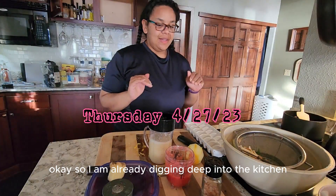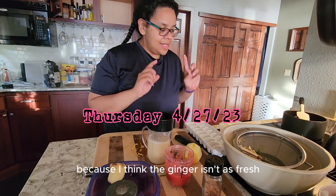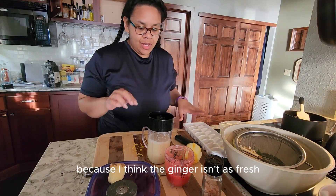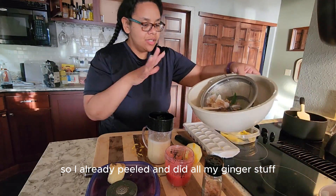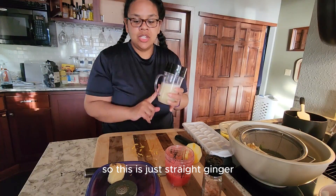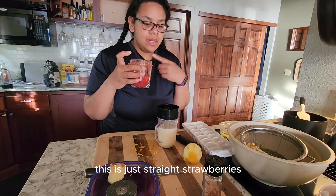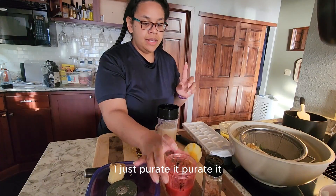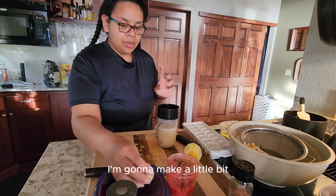I'm already digging deep into the kitchen with what I have because the ginger isn't as fresh, so I already peeled and did all my ginger prep and my lemon and blended it. This is just straight ginger, lemon, and some water. And this is just straight strawberries — no water, anything — just pureed it. It's for some chia pudding stuff I'm going to make in a little bit.